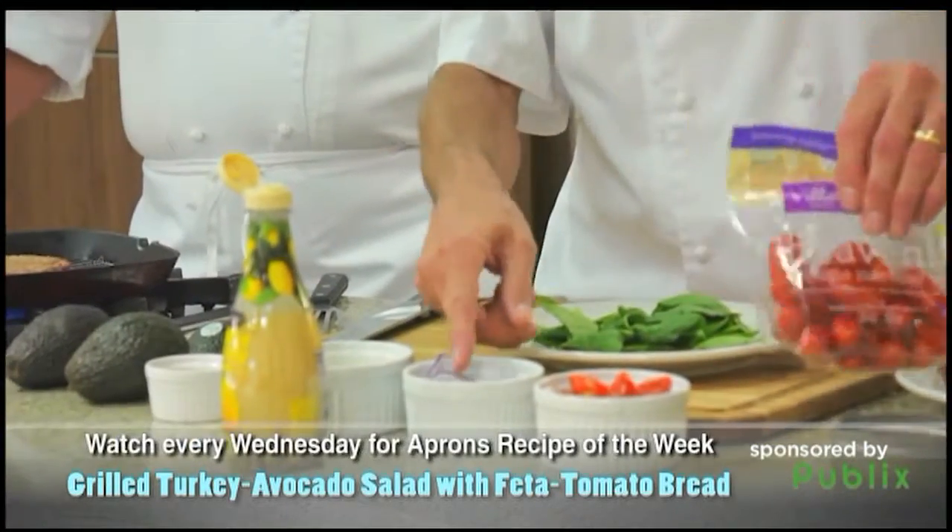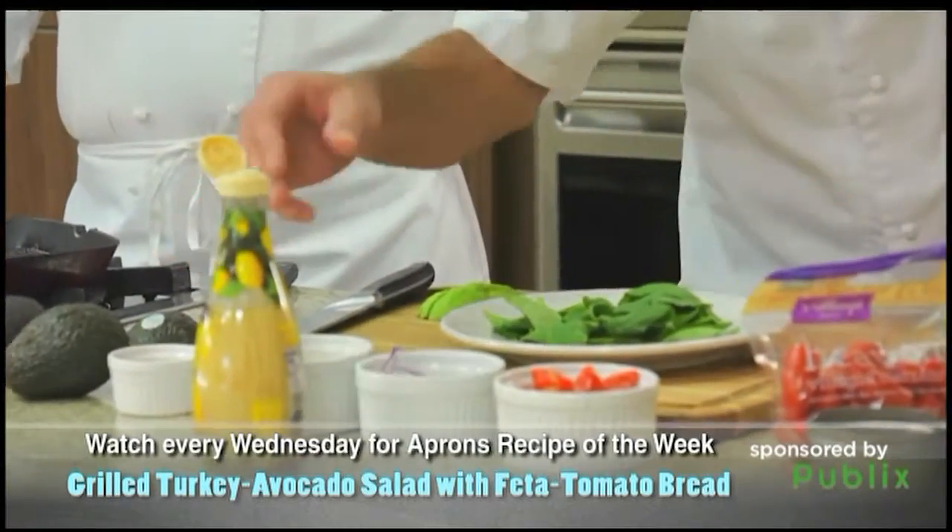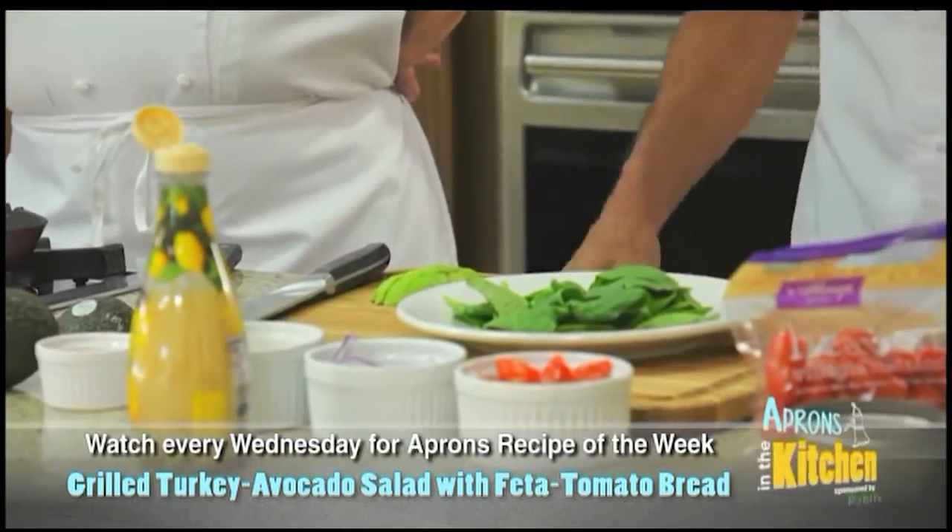You guys got to check these out. They're really good. Some red onion, some feta cheese, and some pepitas. A little lemon vinaigrette, and some nice avocado and turkey.